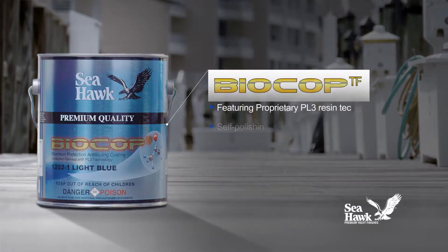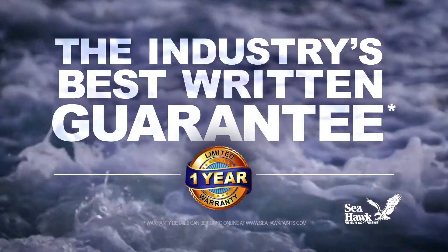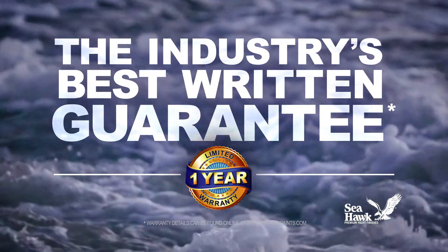BioCop TF is a self-polishing bottom paint that provides protection from both hard and soft marine growth. It comes backed by the industry's best written guarantee.